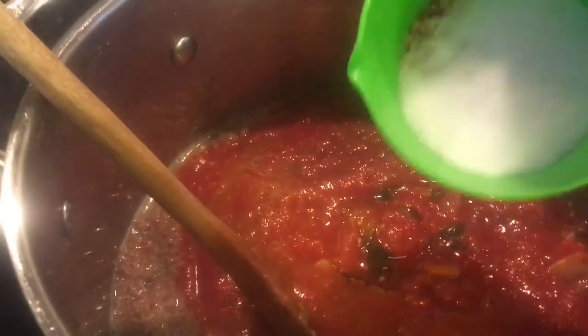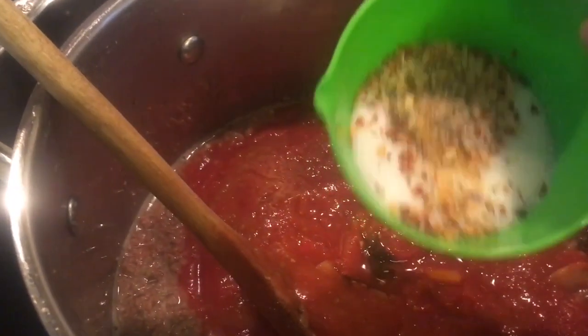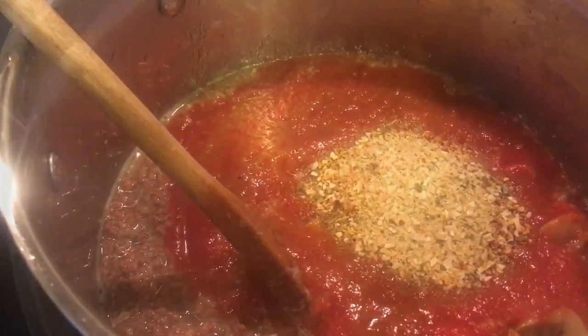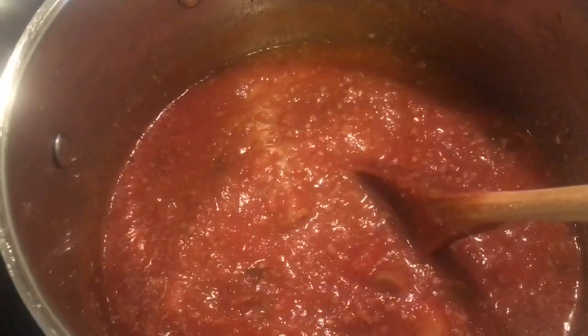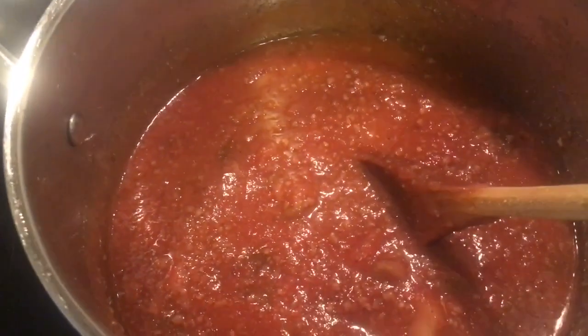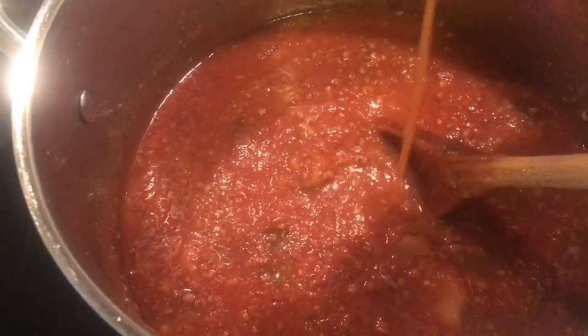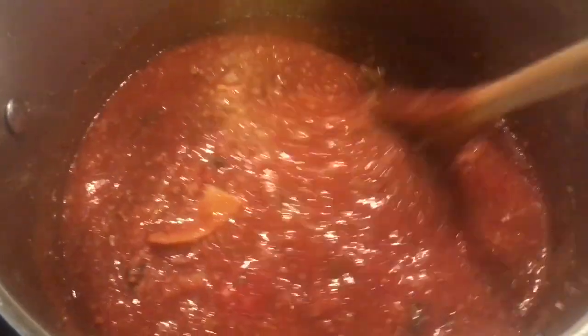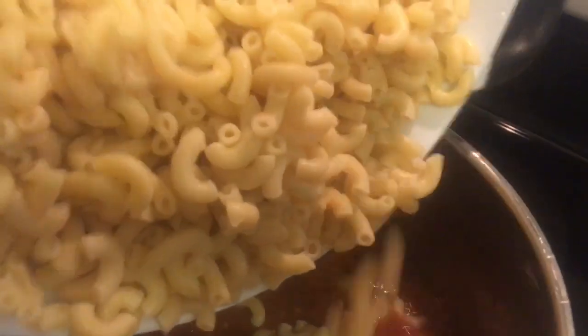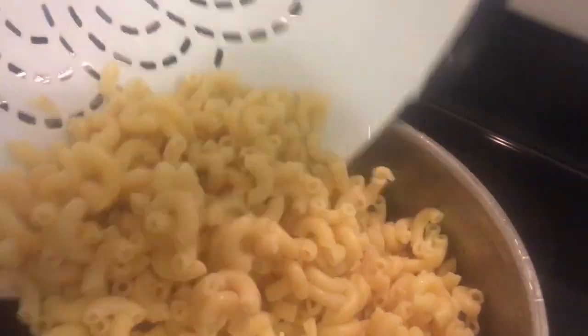Once I had all that in, I added my spices and my other secret ingredient - which is actually sugar, not salt. I'm not adding any more salt because the Better Than Bouillon has salt and I already salted my pasta. That little bit of sugar I use to cut the acid from the tomato products. I always rinse my jars out with a little bit of water or broth to make sure I get all that goodness out. I'm going to let this warm through before I add in my pasta - only two pieces escaped the colander onto the stovetop. Mix it in and it's done.